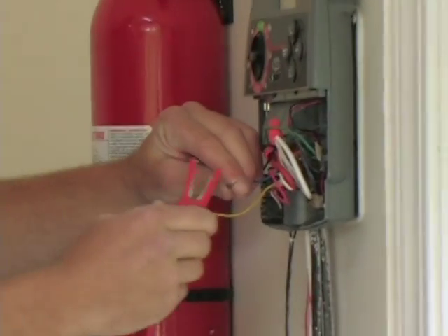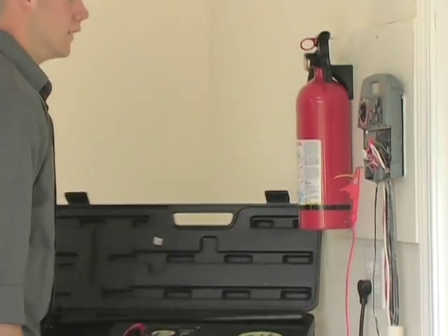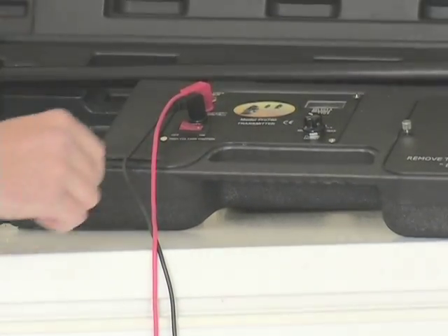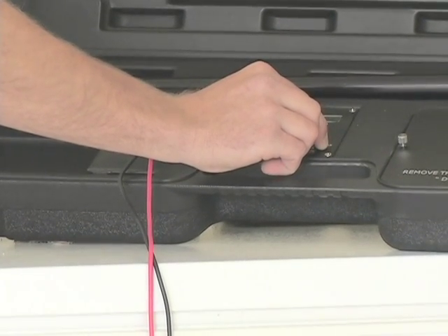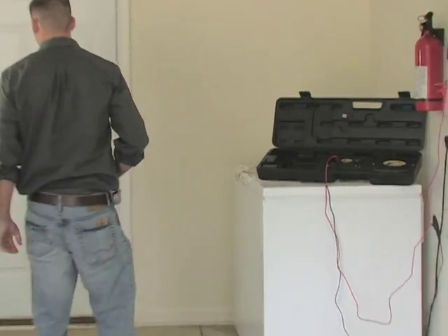Choose which wire you'd like to trace and disconnect it from the clock. Then connect the red lead to the wire you want to trace. Turn the transmitter on and adjust the power output knob to increase the power until you achieve a reading between 4 and 8. A good ground is crucial. If you can't achieve a reading of 4, turn the unit off and repeat the grounding process. And now you are ready to use the Pro 700.